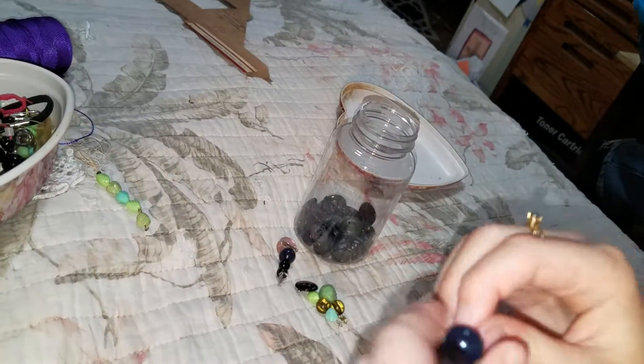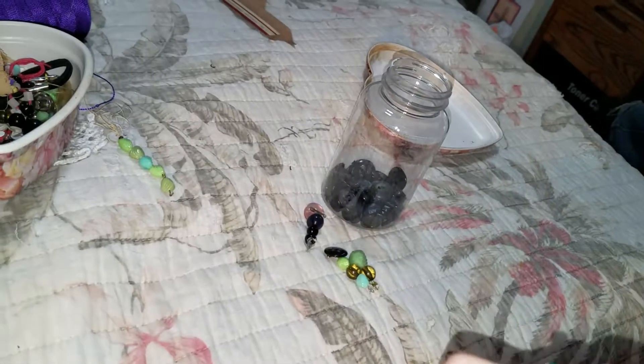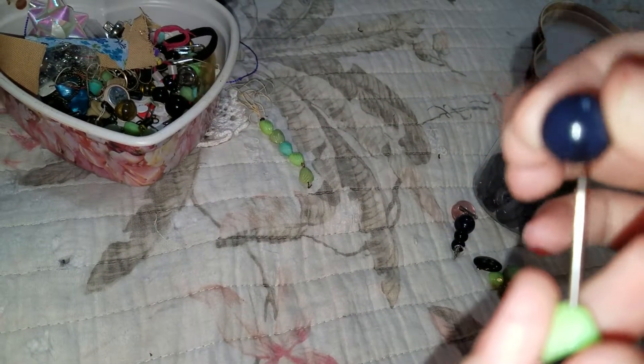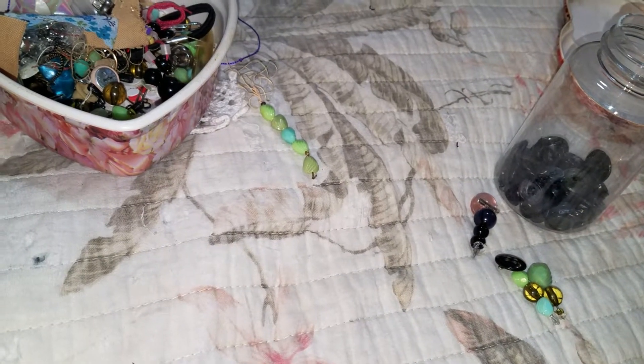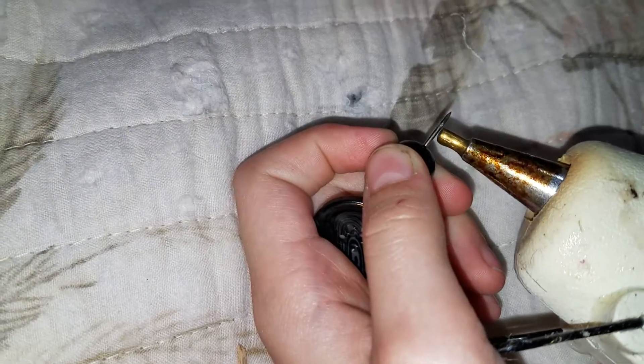So, that's all I'm going to put on. Looks like that. What you're going to do is just glue the end here so it doesn't come off like that. There we go.